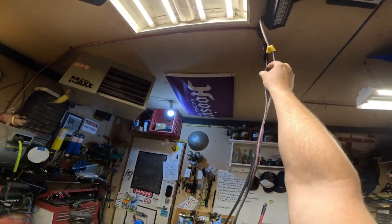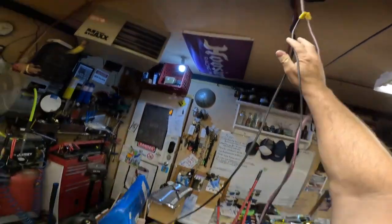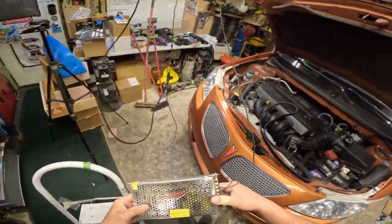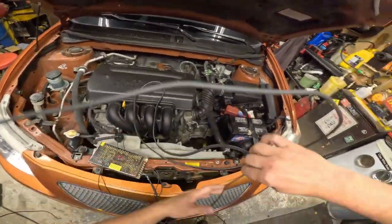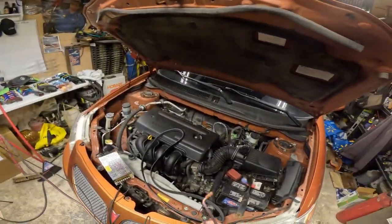Oh, did I do it backwards? Yeah I did. Are the positive blocks positive? You dumbass. Good thing I checked. Well, let's just hook it to a battery first and just see if that turd lights up. You know what I'm saying? So this red is actually supposed to be positive because...